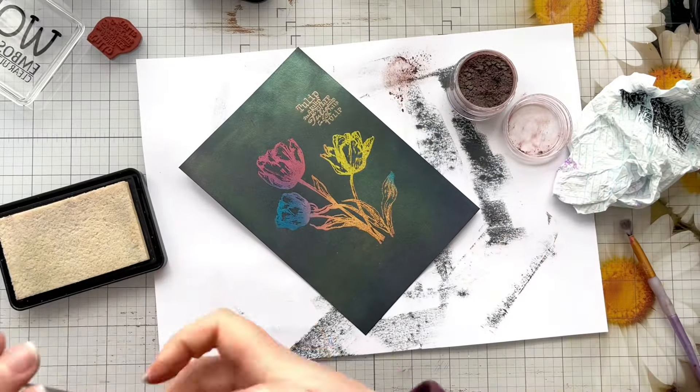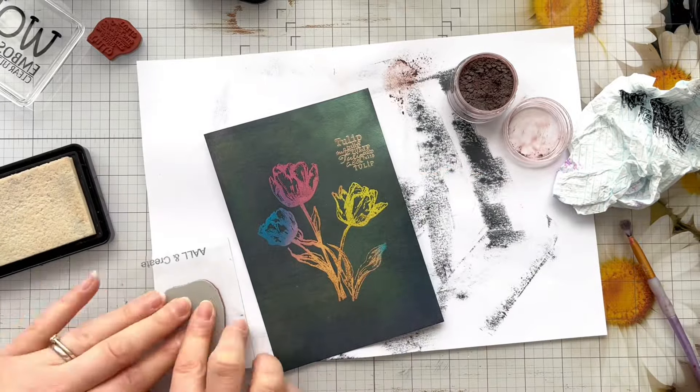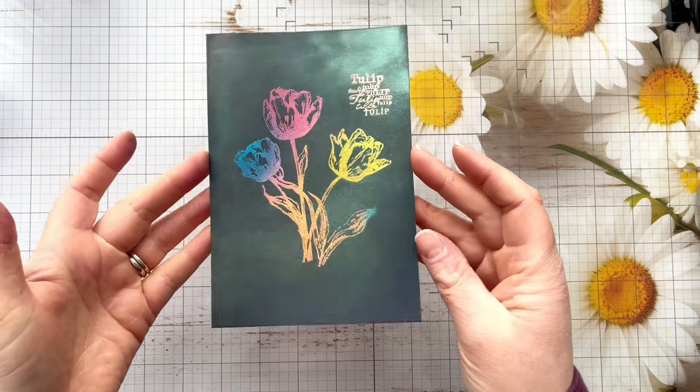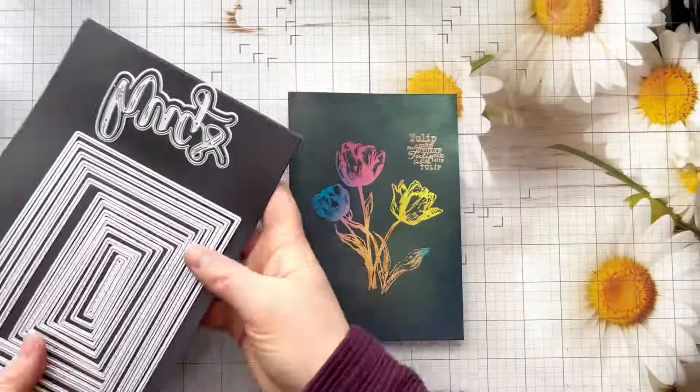I'm just going over it again with the pigment powder to try and cover up some of the brush strokes, because I was a little heavy-handed with the pigment initially. And look at that shine — it's really, really gorgeous. You'll see in the close-up photos at the end just how shimmery it is.